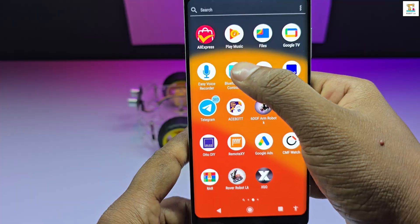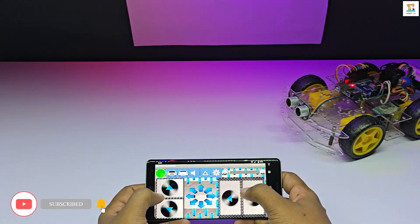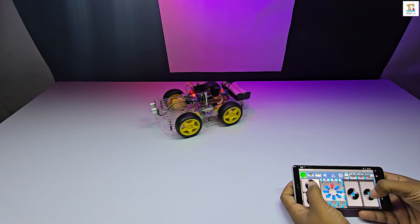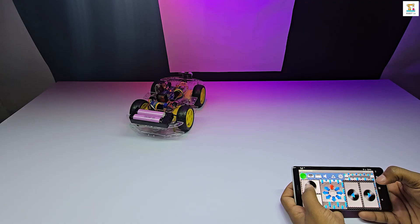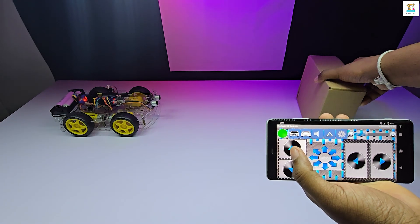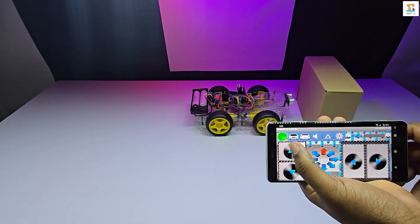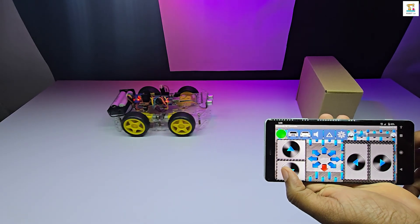Why just make a normal Arduino Bluetooth control car when you can add extra safety features? In this project, the car is controlled via a mobile app using Bluetooth. But here's the special feature: an ultrasonic sensor in front of the car detects obstacles. Whenever something is in the way, the car automatically stops and a buzzer sounds to alert you.